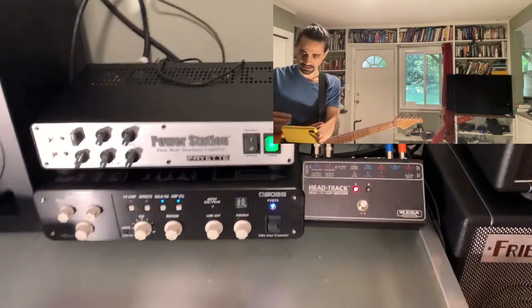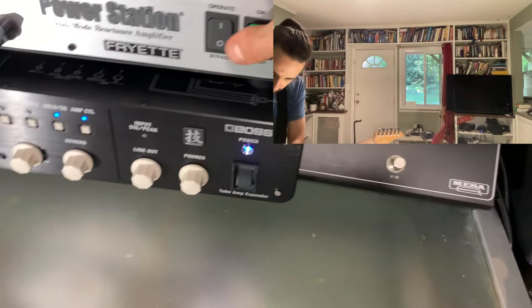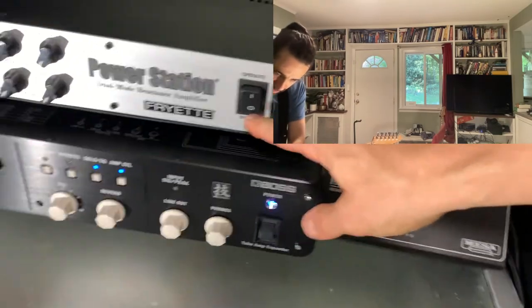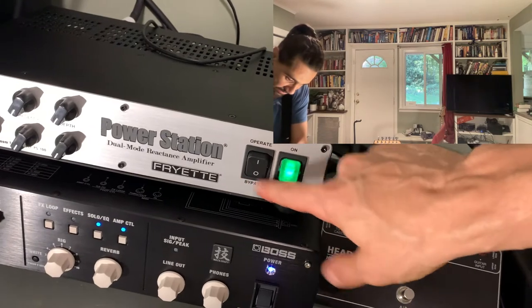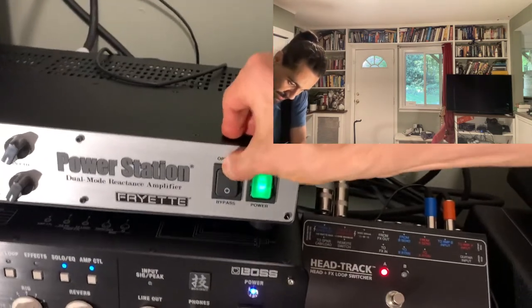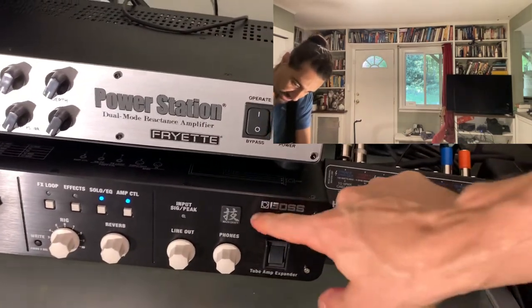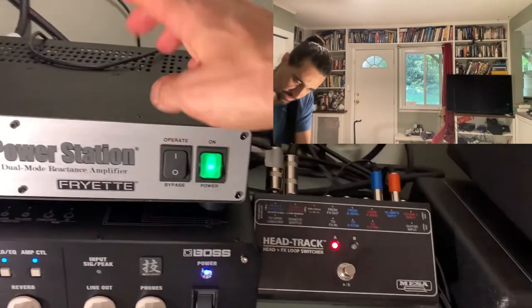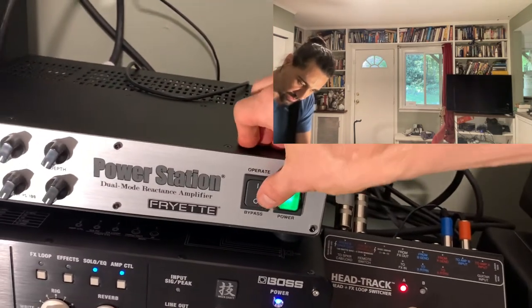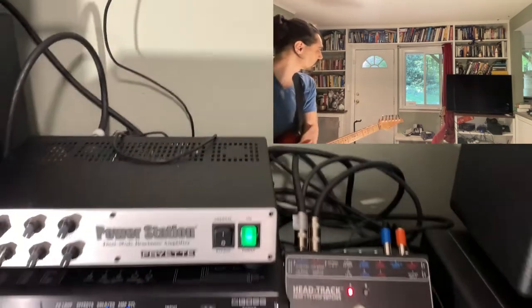Red is going to be the Power Station, which can completely bypass itself — so that's direct from the amp. When it's up, the Power Station is on. When it's blue, that's the Waza, which has blue lights, making it easy to identify. So red is either the Power Station or direct depending on the switch position. We're going to compare some sounds and then I'll walk you through it.